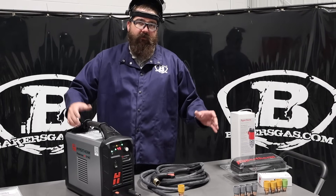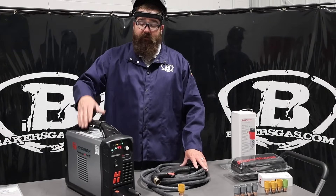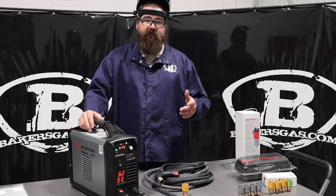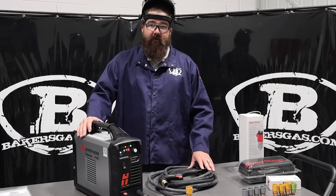Hi, I'm Andrew with Baker's Gas, and we're here today with the all new Hypertherm 45 SYNC. In this video we're going to review what this comes with, go over some packages that we offer, and then we're also going to cut with this unit and go over likes and dislikes on this brand new machine coming out to the market.